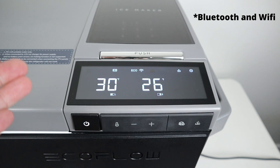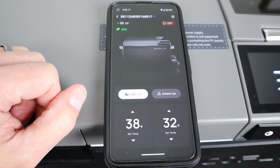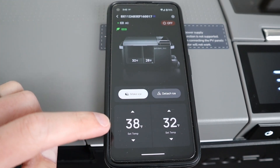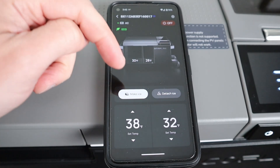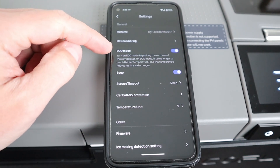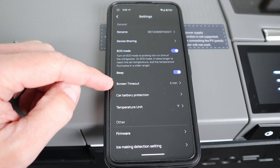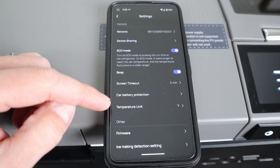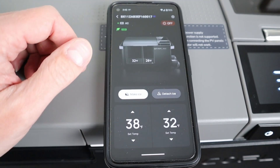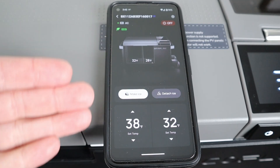This fridge also has Bluetooth connectivity, so let's jump into the app. The smart app shows the temperature inside — currently 30 and 28 degrees — along with the set points. You can also set the settings for making ice, switch between eco mode and max mode, turn the beep on or off, set how long the screen stays on, configure battery protection settings, and change between Fahrenheit and Celsius. You can even update the firmware for the fridge. I love EcoFlow's smart app and it works great with all of their devices.